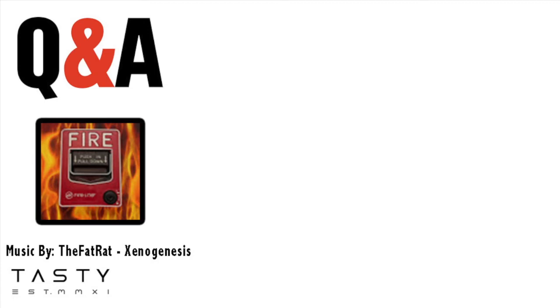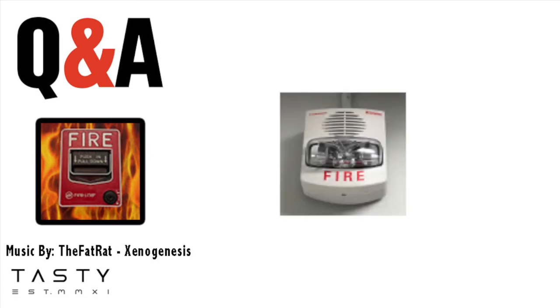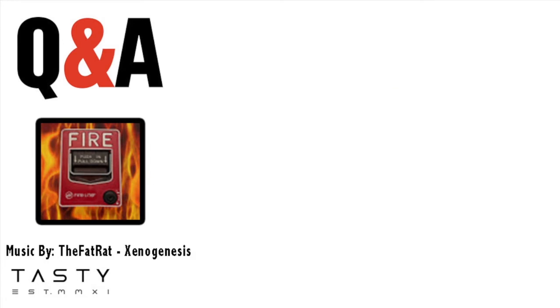Our next question was asked by Firefreak57. He wrote: did you make your own panel, and if so, how might I make one? There are a lot of videos I have on how my panel works and how the trouble feature works — it's me taking off the faceplate so you can see all the wiring. I'll link around three videos in the description that might help you know how to make one. I got my parts off of eBay and from Radio Shack. Hopefully you can make your own panel sometime.